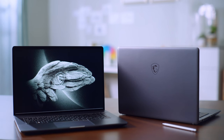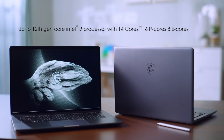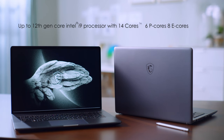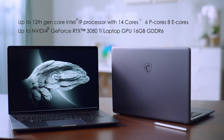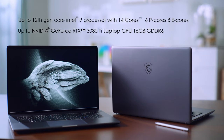The Creator Z17 and Z16P have up to a 12th gen Intel Core i9 processor with 14 cores, bringing an evolutionary hybrid core architecture consisting of both performance cores and efficient cores. The laptops are also equipped with up to an NVIDIA RTX 3080 Ti graphics processor with 16GB GDDR6 VRAM.